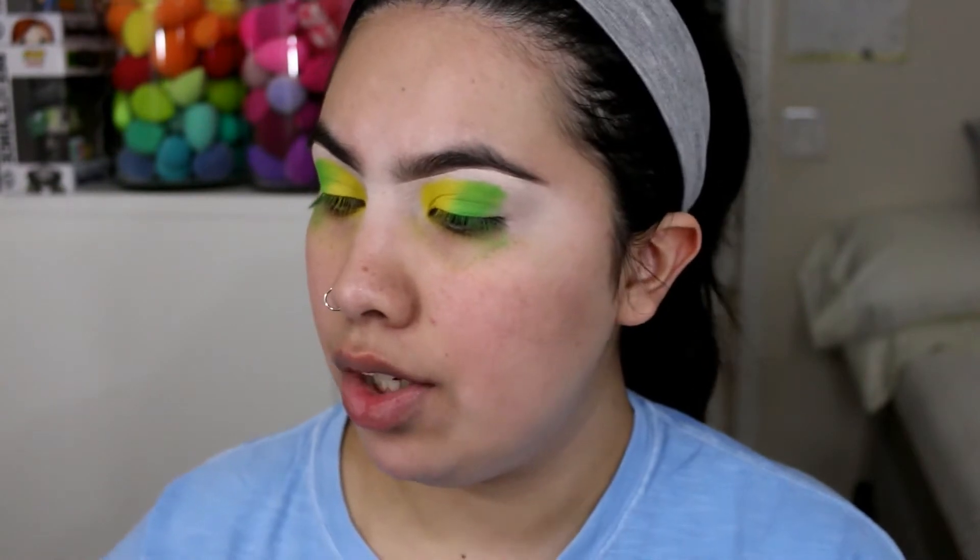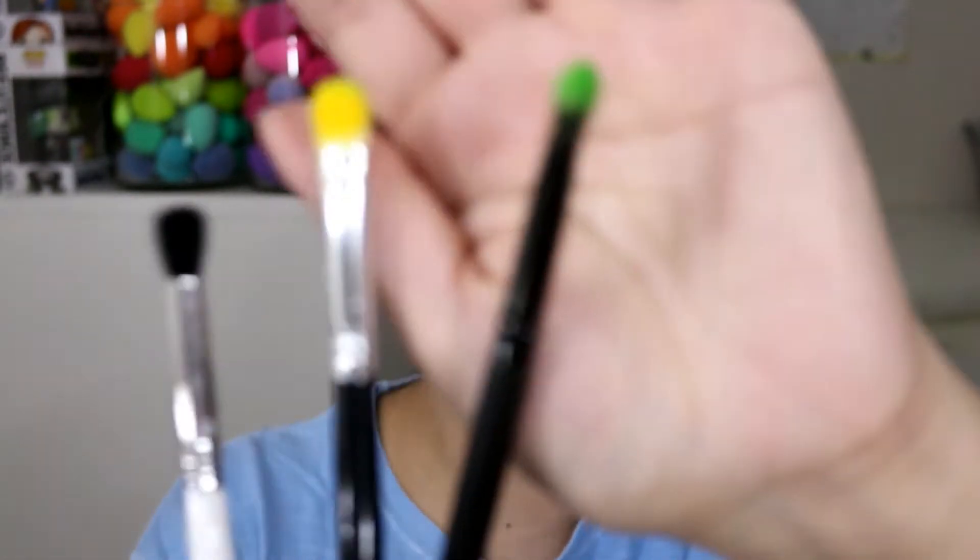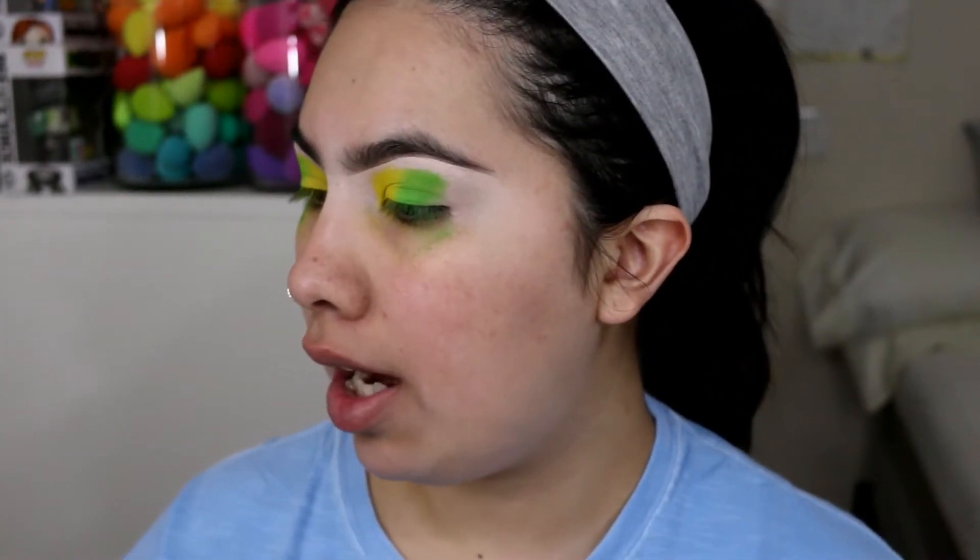I'm not done blending yet and you can see I have a little bit of fallout, but that's completely fine because I haven't applied any face makeup yet. I'm gonna grab a Morphe x Jaclyn Hill brush — these are the brushes I use. I get these brushes from Amazon, so if you guys want direct links or want me to do an Amazon brushes video, let me know. I bought so many brushes when I was pregnant because I wanted to try a lot from Amazon.